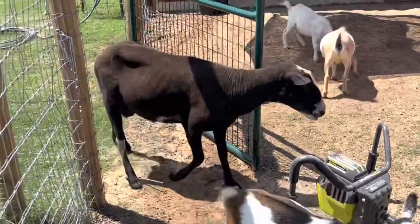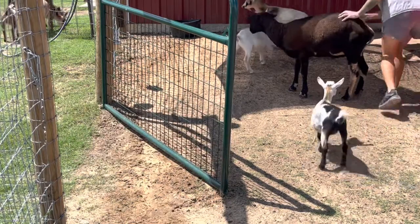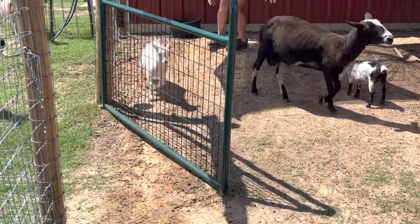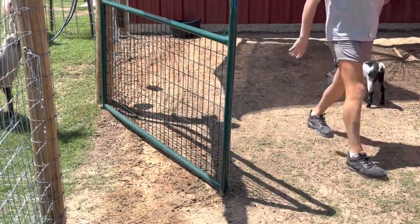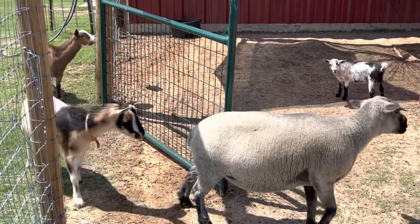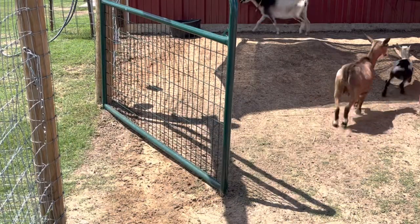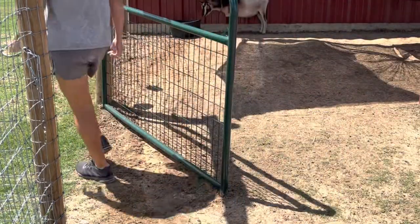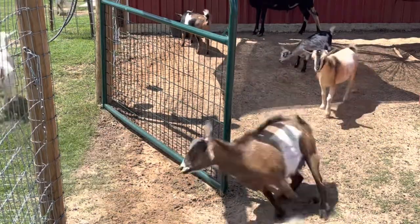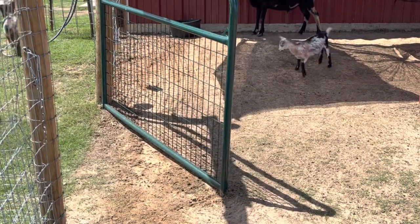Nobody wanted in this pen until I started getting everything to plant a tree. They just want to eat all the leaves off the tree, and I'm trying to plant it so they and the sheep can have shade. I finally had to go get the secret weapon: alfalfa pellets. Works every time.